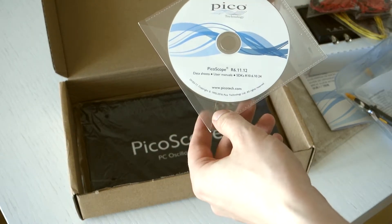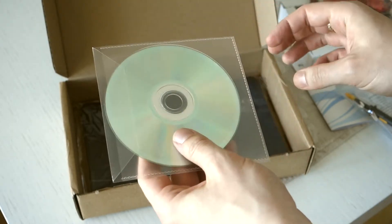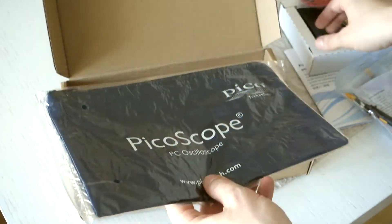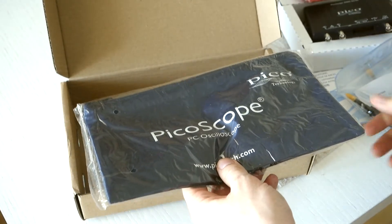Then we have the PicoScope software. I think you could download this as well, but it's nice to have a disc if you happen to lose the internet someday. And then even a cool bag for the scope — it starts to be a bit full but you can fit most of the things in.